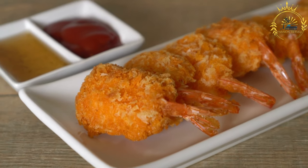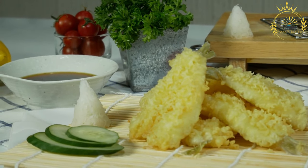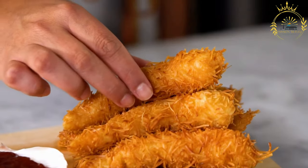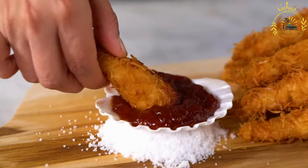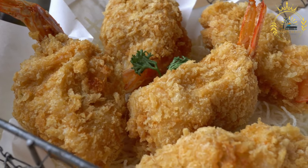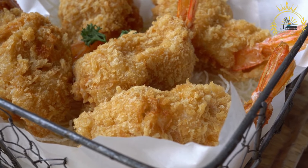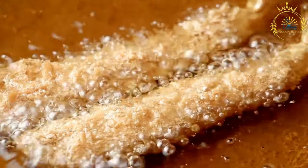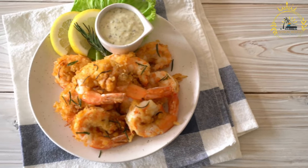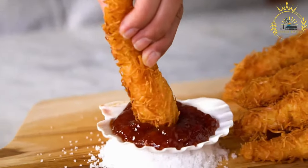For the dipping sauce, combine one-half cup sweet chili sauce, two tablespoons mayonnaise, and one teaspoon lime juice; refrigerate while preparing the shrimp. Set up three breading stations: flour in the first dish, whisked eggs in the second, and the coconut-breadcrumb mixture with salt and pepper in the third. Working one shrimp at a time, dredge in flour, dip in egg, then coat in the coconut breadcrumb mixture, pressing gently to adhere.